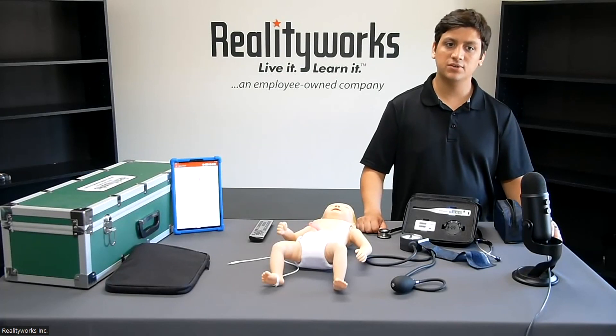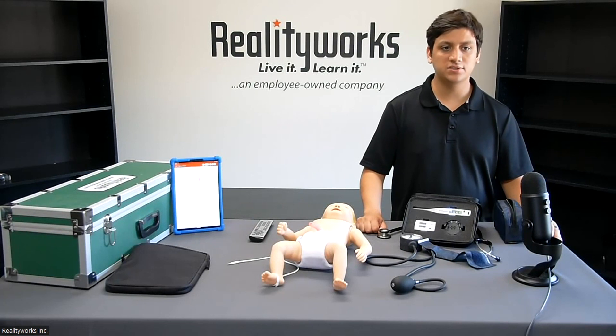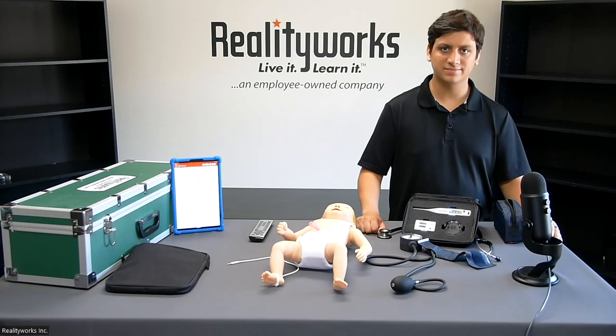If you have any questions or would like to receive more information, please use the information on the screen and we'll be happy to help. Thanks for tuning in — we'll see you next time.